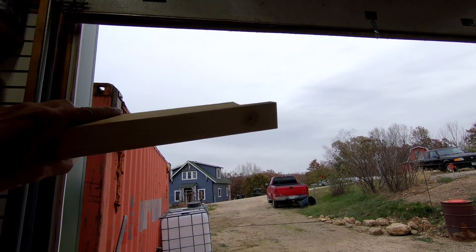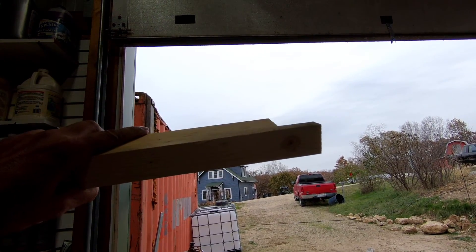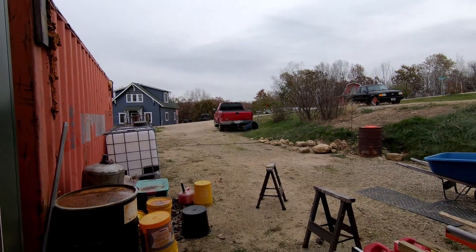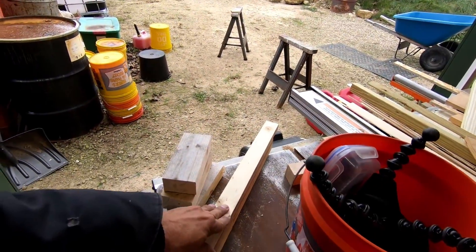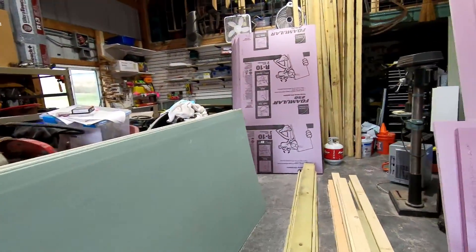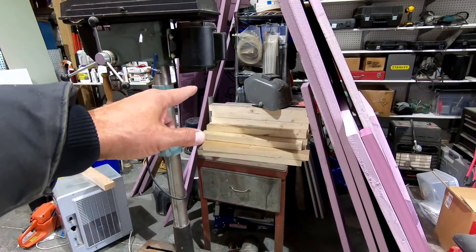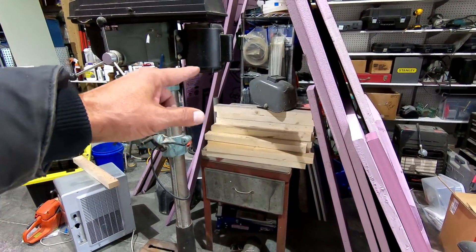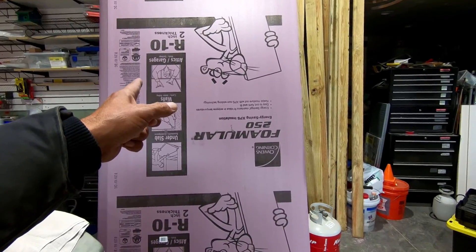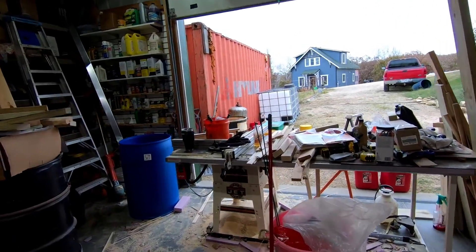The glue takes about 24 hours to dry. But in this temperature — we have right around 40 degrees today and 40 degrees for a couple days after — we've really got to get this done while the temperatures are even close to correct. So what I have here is this stack. I think I'll just cut all of them. First they have to be cut to length, then they need the notches cut. Then I'll tackle the foam.